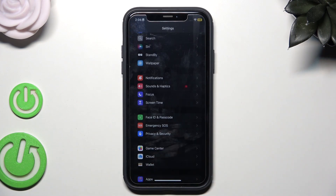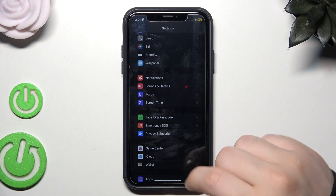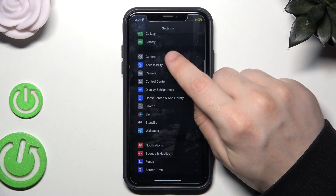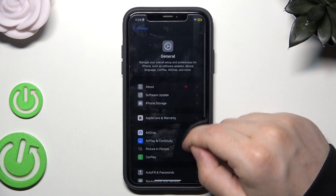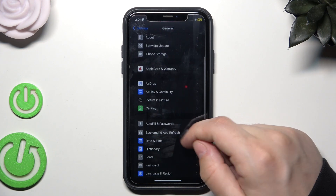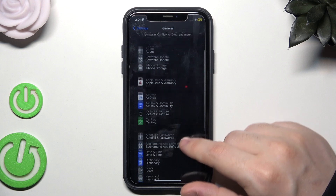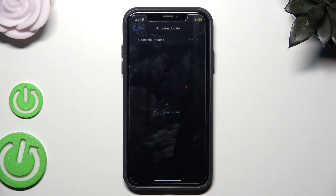You should also check from time to time if there is a possibility to update your software. Simply open up Settings, then find General, scroll down, and click on Software Update. Currently my system is up to date so I don't need to download the latest version, but if you have that possibility, simply do it.